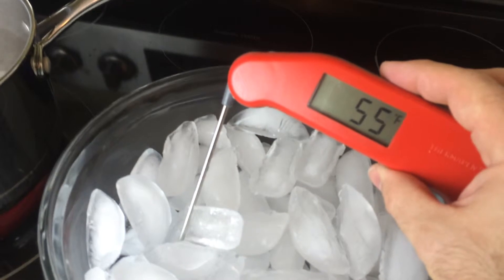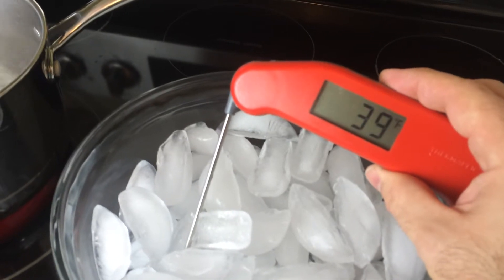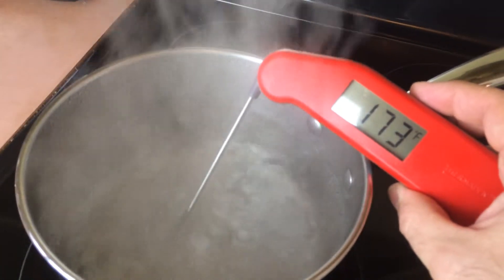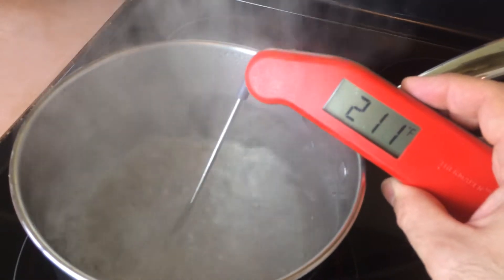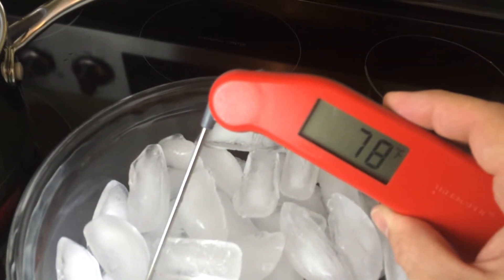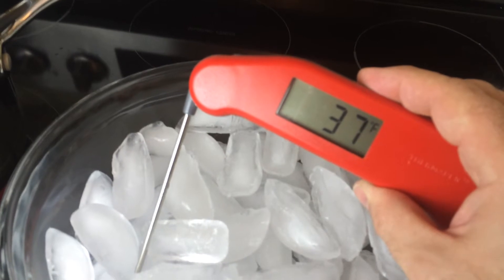You can see it reads the temperature extremely fast — within a handful of seconds. It seems to take a little longer going down to the cold than it does the hot; the hot is much quicker. But still it's almost an instant read. It's one of the fastest reading thermometers that I've ever used.